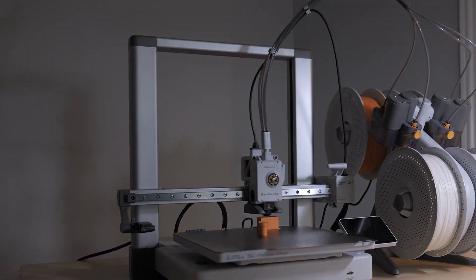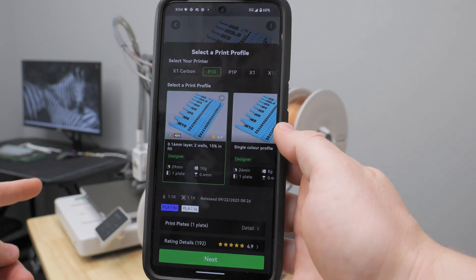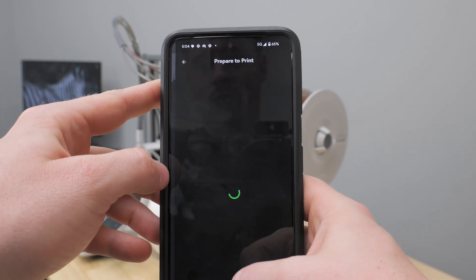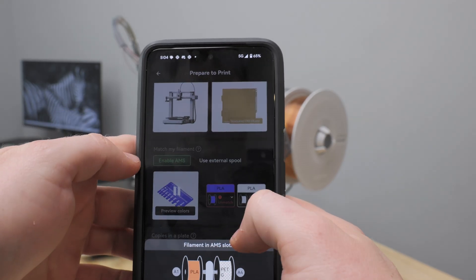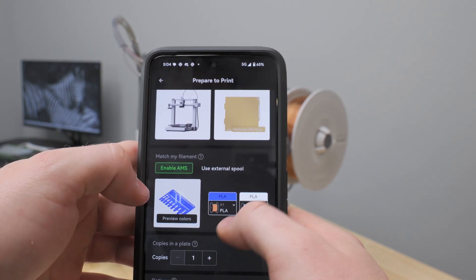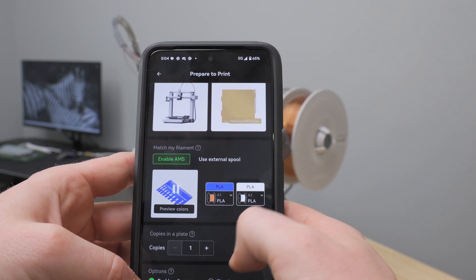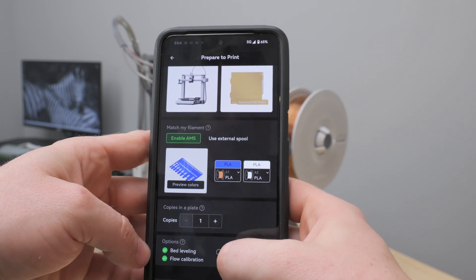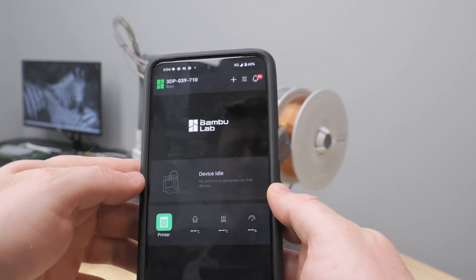It can print something like the Benchy in 14 minutes, which is just insane. I've got the app set up and the printer in the background with filament ready to go. I found a 3D print that would be cool for the garage — it uses two different colors. It auto-selects the colors, so we'll do orange and blue, then white for the letters, using A1 and A2. We'll allow both calibrations to be done, one copy, and then press start print. It basically takes a time-lapse feed instead of a live video feed.